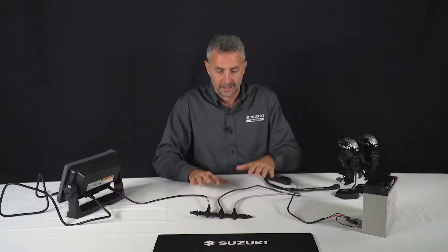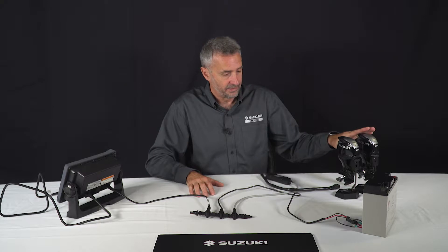Today we're going to look at how to add another engine to the network set up for a single engine and a Suzuki multi-function display. It's very simple — we're going to extend the backbone and add another engine. In this rig we've got twin engines, so we need to tell the gauge that there's another engine.